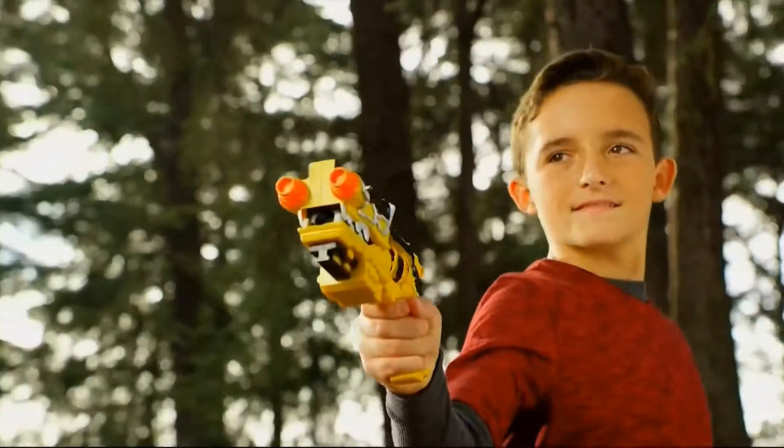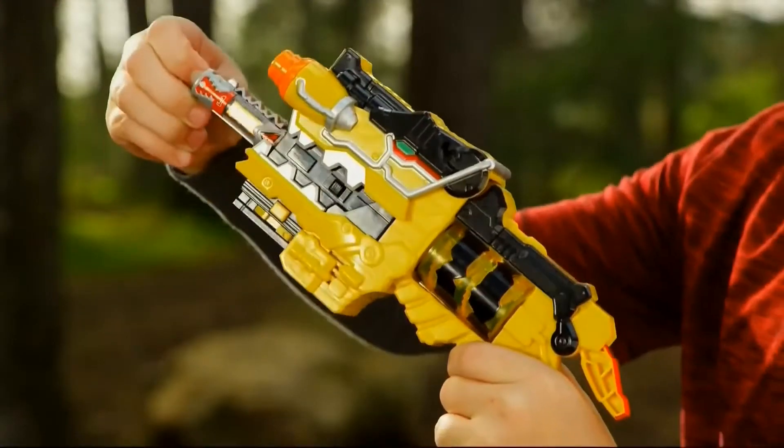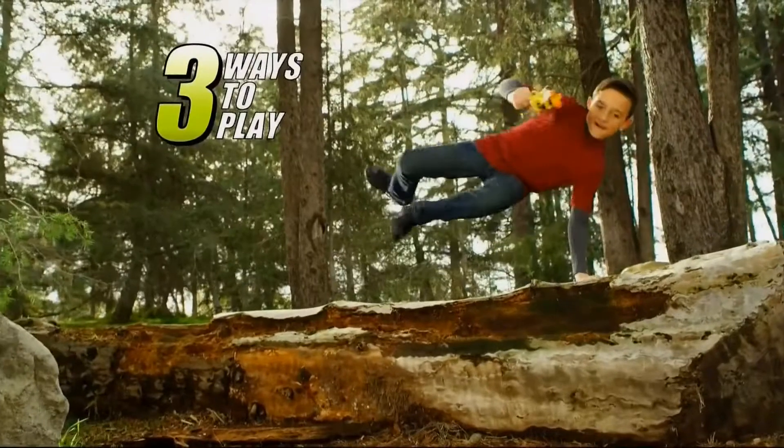Power Rangers Dino Charge! Morph into action with the Deluxe Dino Charge Morpher! Unleash the power of legendary dinosaurs! D-Rex Charger!